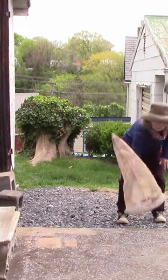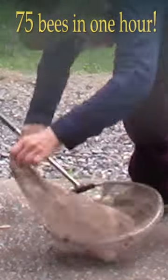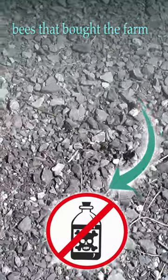We used a $20 butterfly net, caught most of them, gave them a quick squash, and were able to kill 75 bees in about an hour and 15 stragglers a few days later with no poisons.